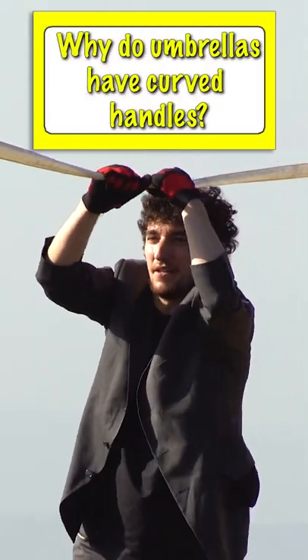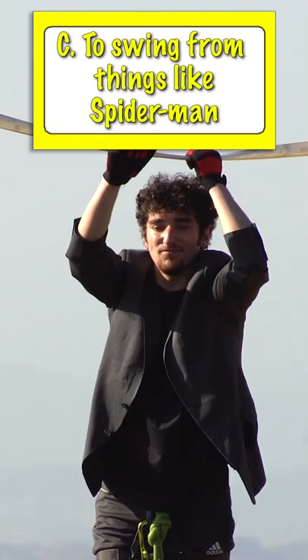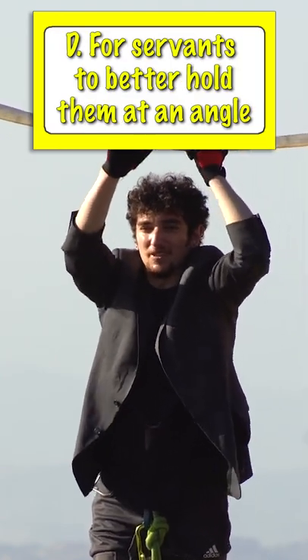Why do umbrellas have curved handles? A, for better fight scenes during movies. B, so kids could use them as little mini parachutes. C, to use them to swing off of things like Spider-Man and Tarzan. Or D, to allow servants to better hold them at an angle.